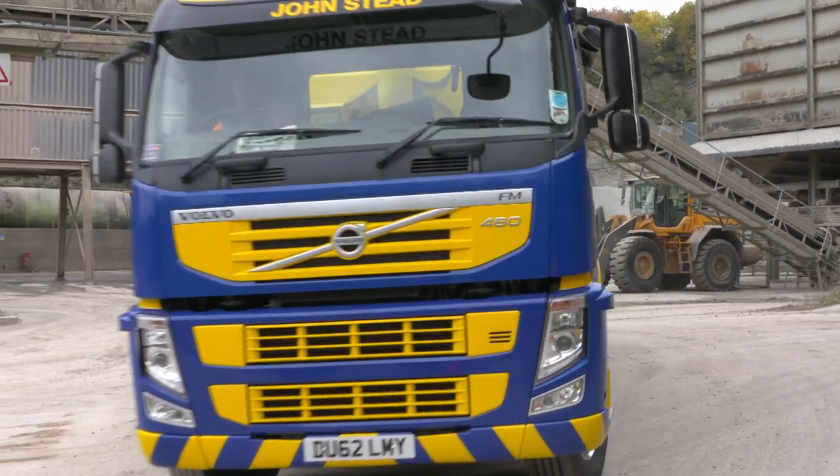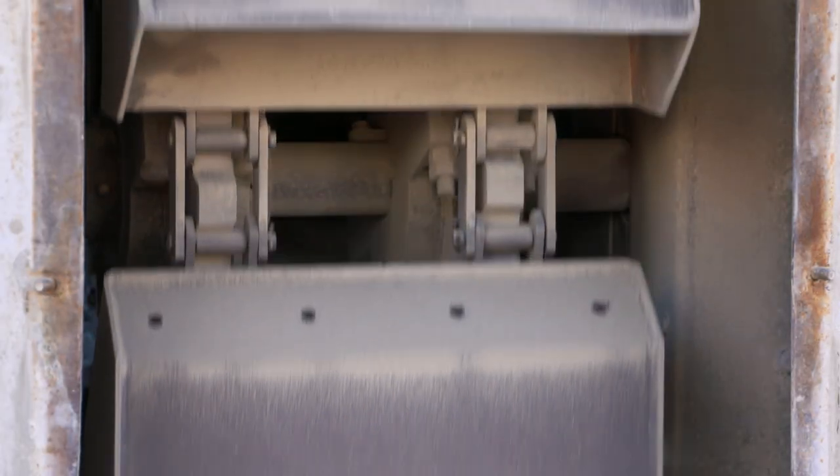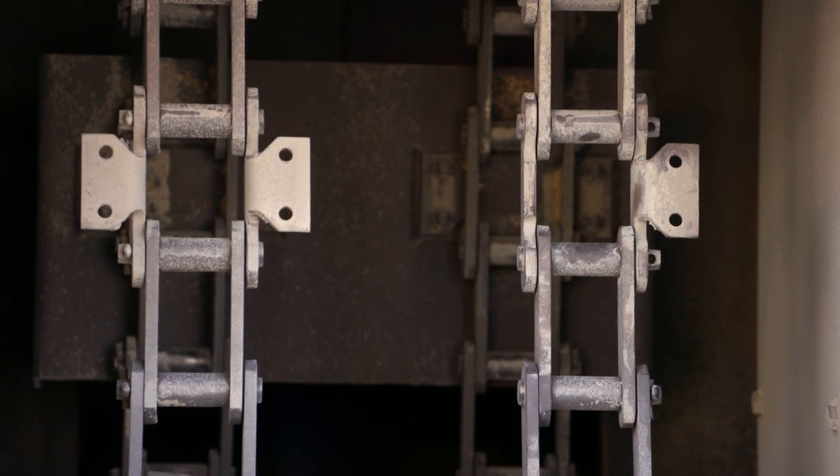On the coating plant we have a bucket elevator to feed stone up in the coating plant. One of our maintenance tasks is changing the chain links on the bucket elevator.